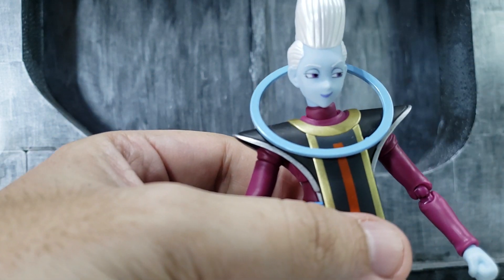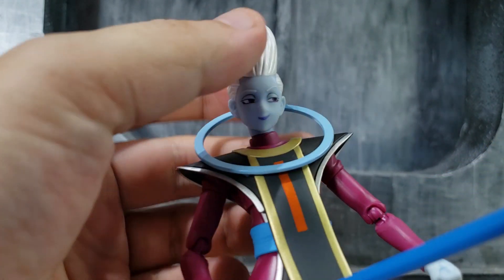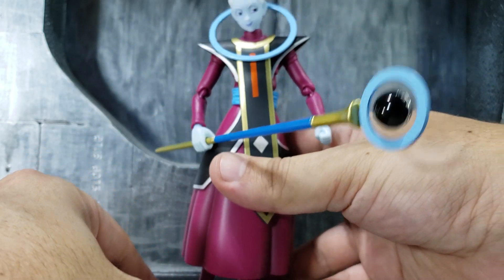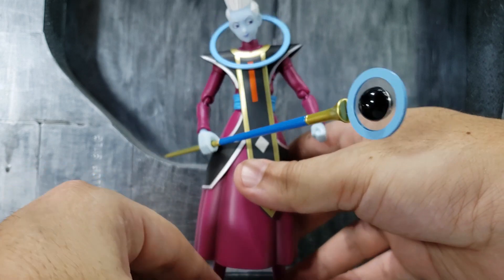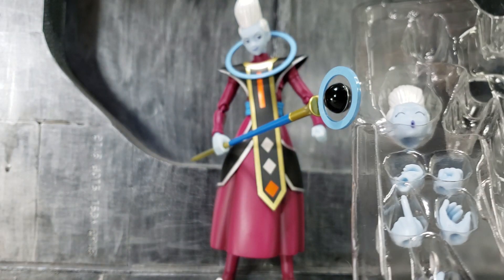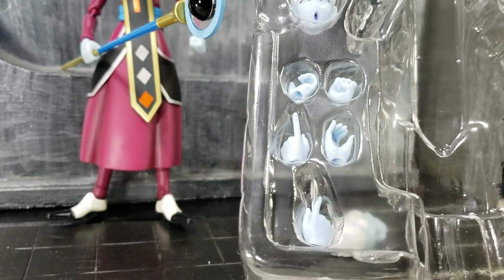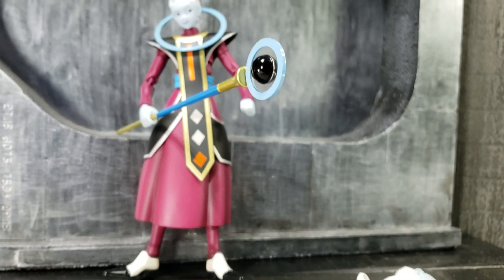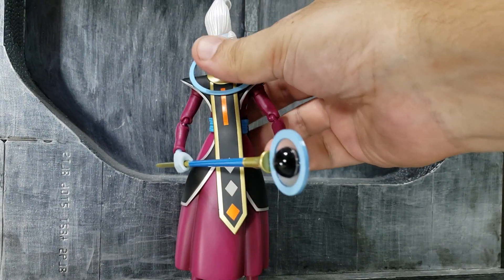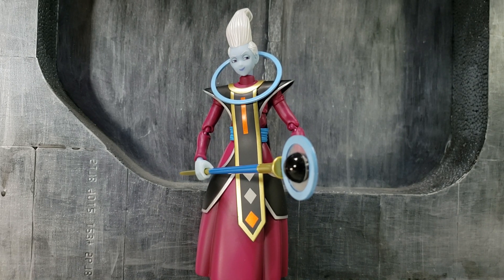Just getting a good angle on camera is tough, but overall — great figure. He does come with additional hands if you want to use them, just standard hands with a pointing option, nothing too special. This figure looks great just being displayed as is. Let me know if you have any questions and thank you for watching.